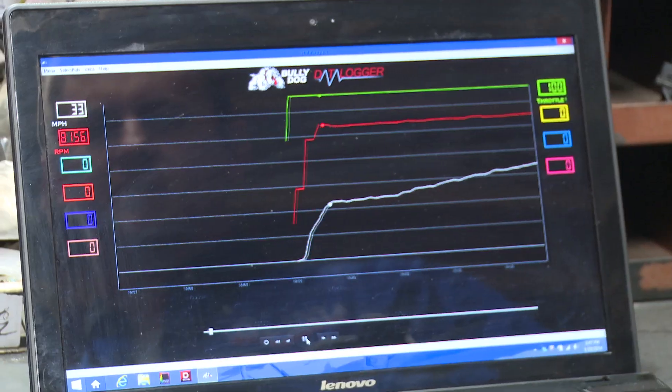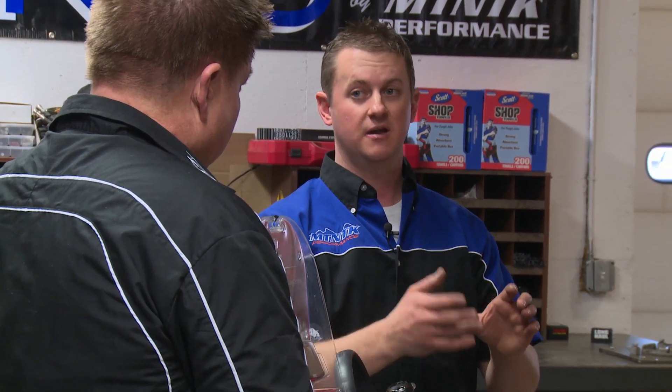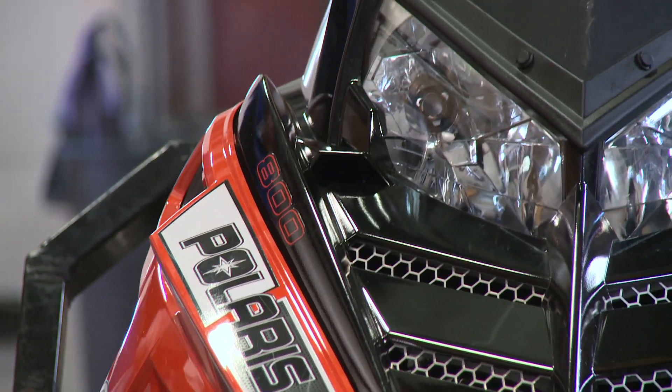The second thing it can do is it can actually read and erase engine trouble codes. So if you have a check engine light, we can actually figure out what's wrong. You can spend less time in the shop and actually know what's going on with this.